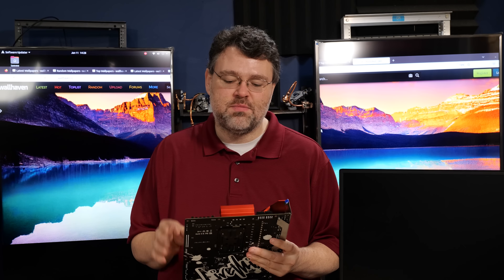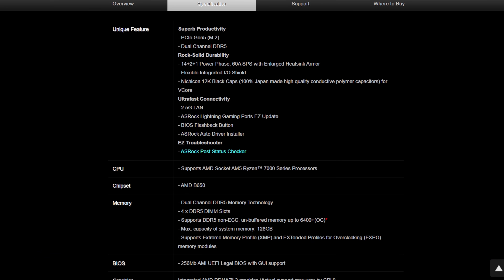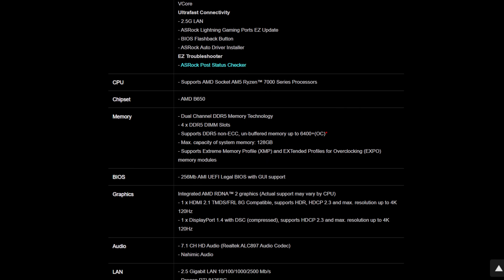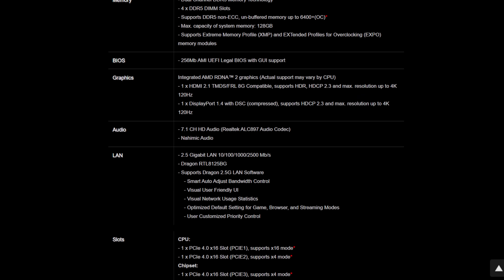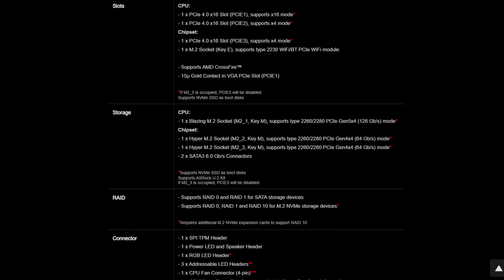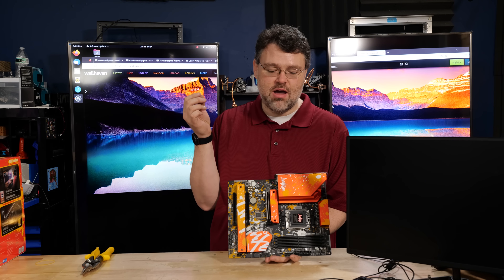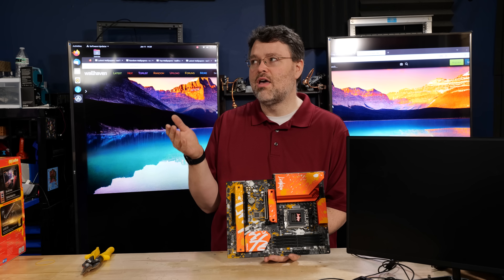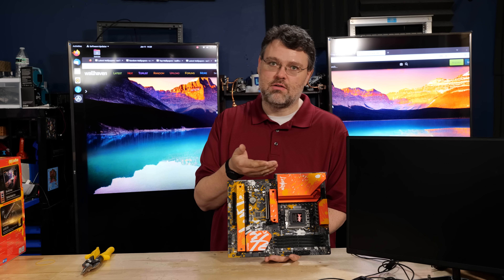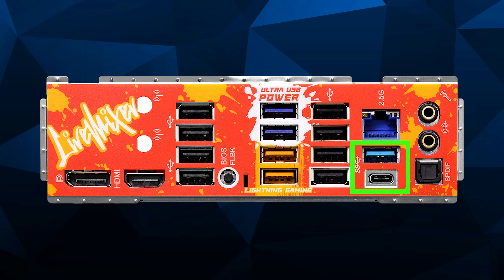Let's dive into the motherboard in more detail. We've got dual 8-pin power connectors, our AM5 socket, and a DDR5 interface. DDR5-6000 is the sweet spot for AM5 — you want an Expo-rated memory kit for DDR5-6000, and ASRock supports up to DDR5-6400 with an overclock. At the rear I/O, we have eight USB 2.0 ports, two 5-gigabit ports, and two Lightning Gaming ports with augmented power delivery for fast, responsive human interface peripherals. Then you've got 2.5-gigabit LAN, 10-gigabit Type-A and Type-C ports, analog audio in/out, and optical SPDIF.